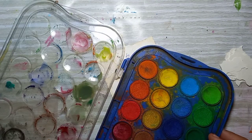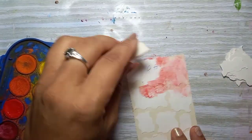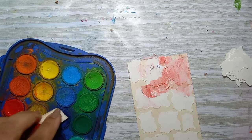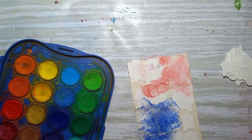Now I'm gonna lay some color down. I'm using a sponge to apply some cheap watercolor paints — I got them at a variety store, I don't remember the name of it.